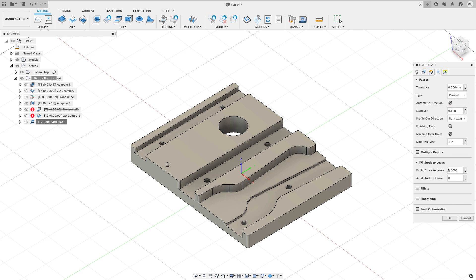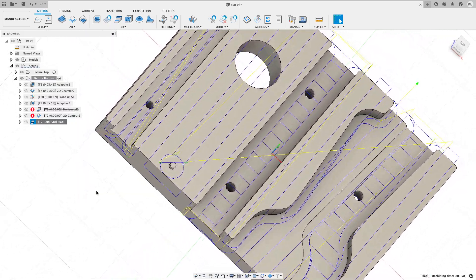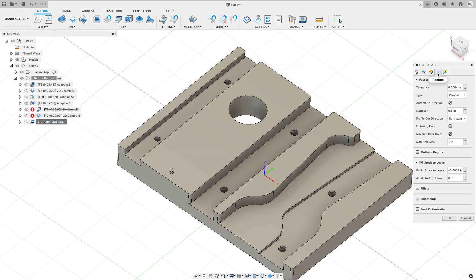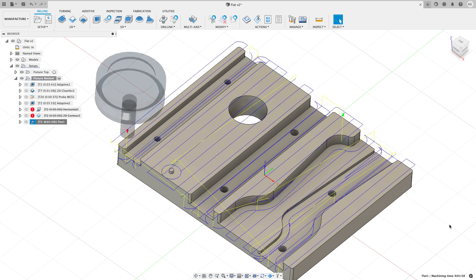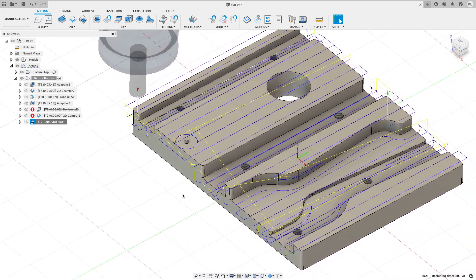When you turn on Parallel it does an automatic direction. After calculating, I can see it's going left to right in the pockets, but I'd rather go front to back. So I edit the Flat toolpath, go to the passes tab, and instead of automatic direction I can specify a manual angle — I know zero degrees aligns with X, so I type in 90 degrees. Now the toolpath cuts in the direction I want: parallel moves all going the same direction, finishing all the flats without wasting extra time tracing around edges.